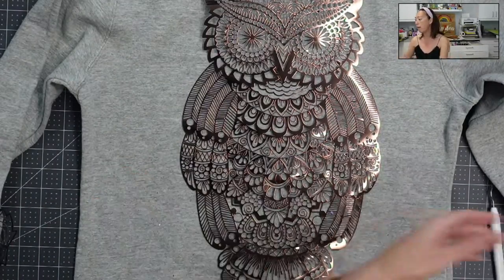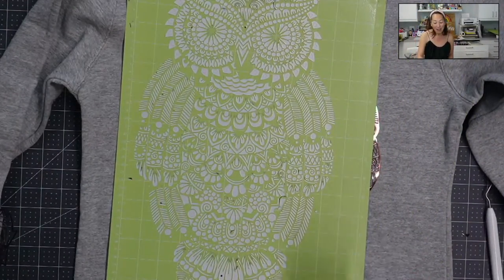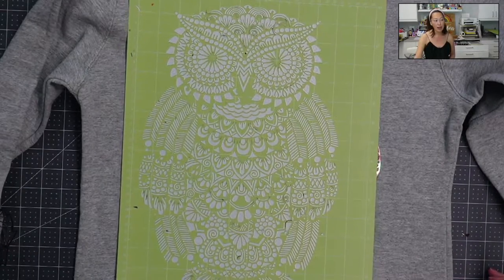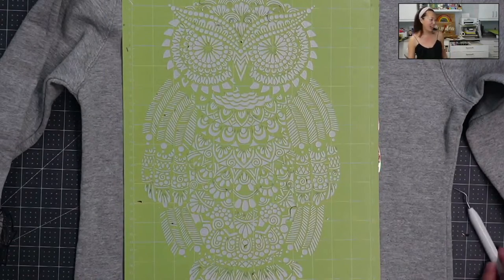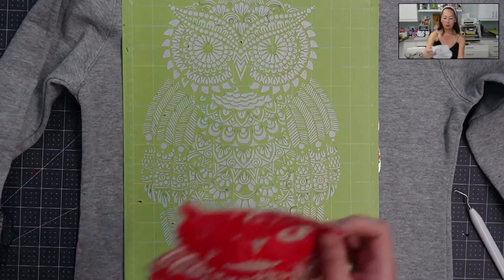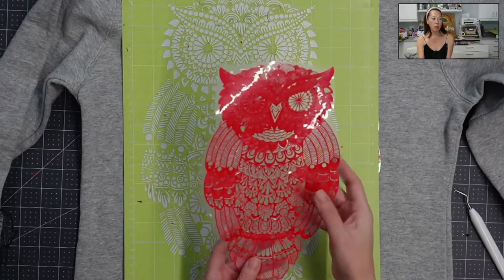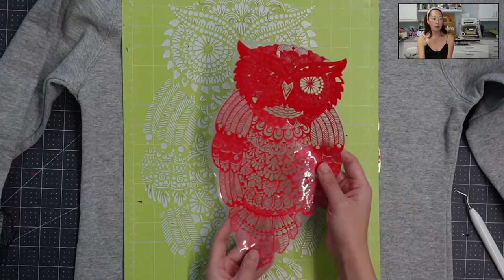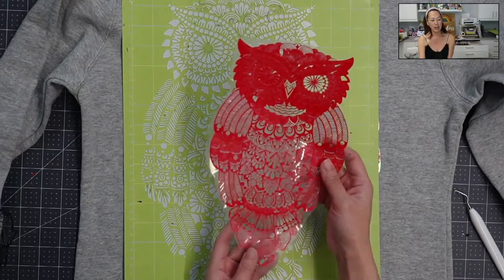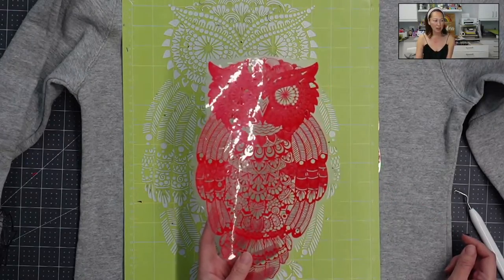So I'm going to show you the green mat right now. Look at this — everything that stayed on here you would have had to weed by hand. We know from yesterday that my red owl — that took over an hour to cut — this took me one hour to weed. And you can see I'm not done; I still have the majority of the face, not to mention this section right here. I was just not interested.